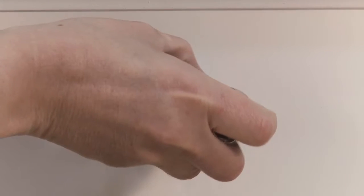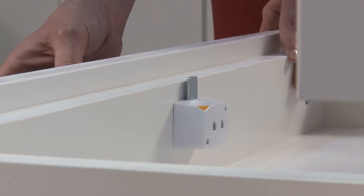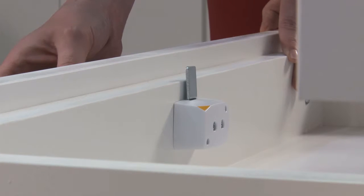We also offer a specific drawer lock that was a direct replacement where an existing mechanical door lock fits. Now all of our locks are offered in both white and black, and as you've seen, we have demonstrations of both.